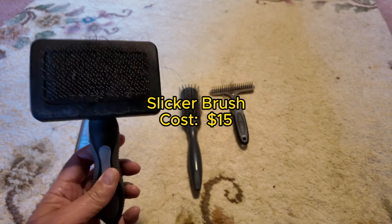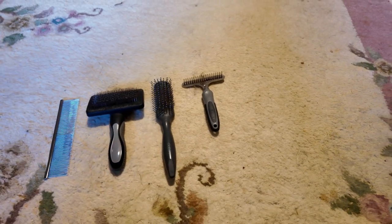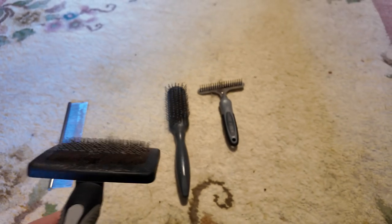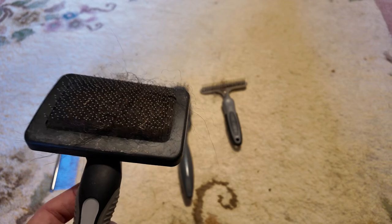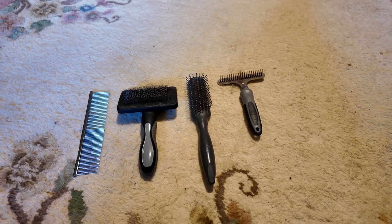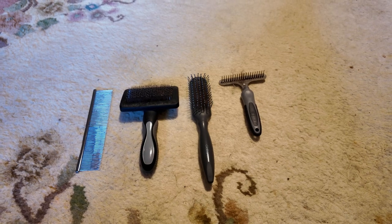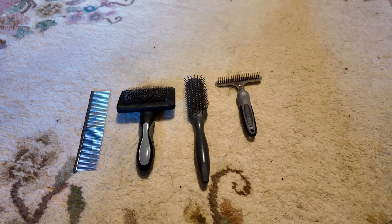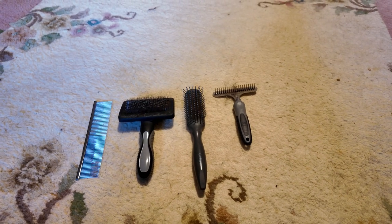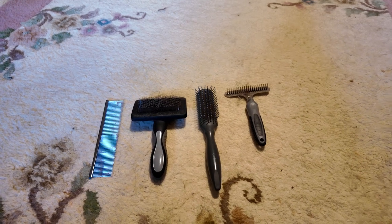This is another brush I just couldn't live without — it's a wire brush, or slicker brush. You can see it's already got quite a lot of hair stuck in it. It's got lots and lots of little short wires, and this is really good for getting dirt, seeds, thistles and all that type of thing that are stuck on his coat. It's also very good for giving a nice groomed finishing appearance, and especially for the longer hair on his legs — about three or four inches — this is great for straightening that out and getting all the rubbish out.